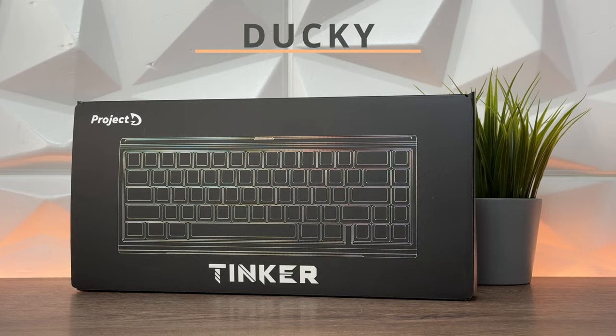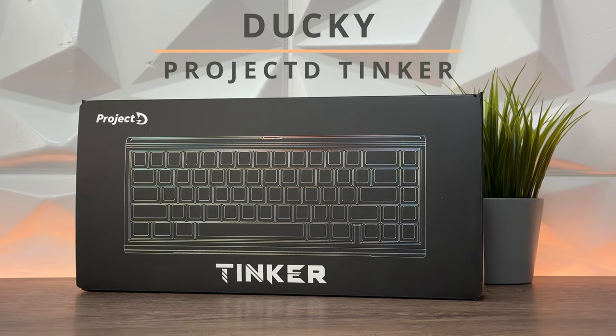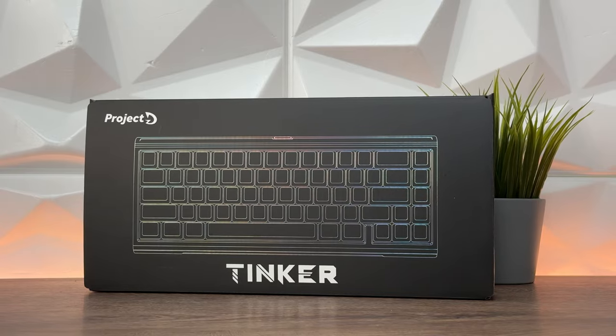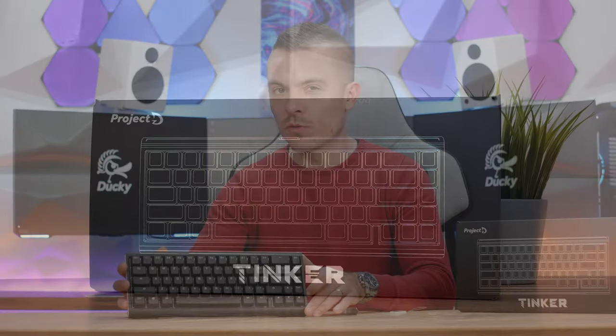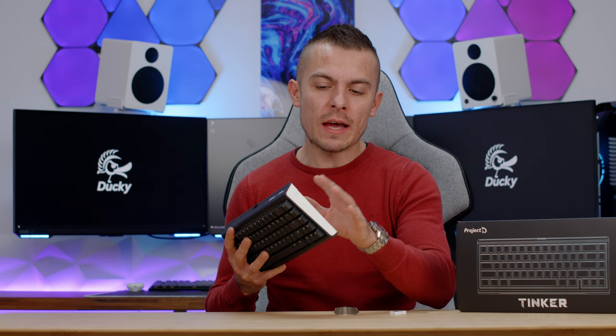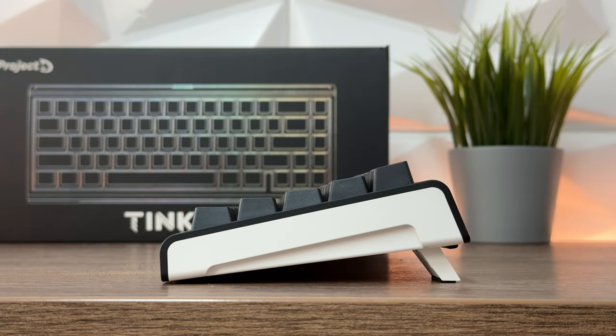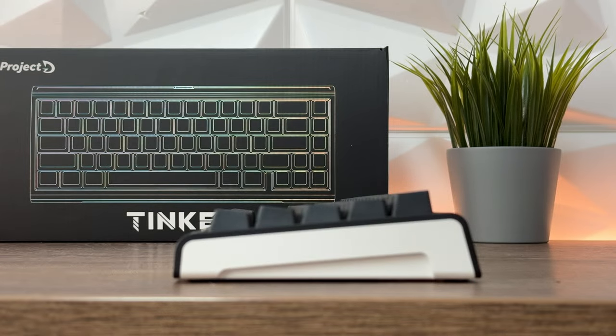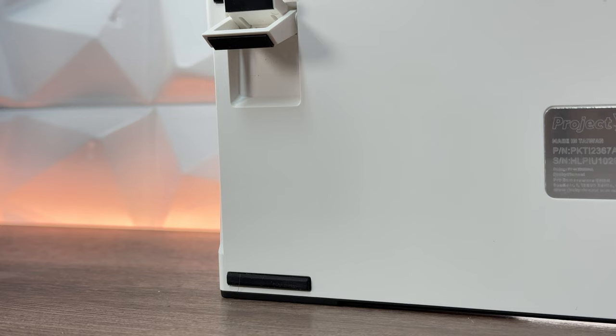This is the Ducky Project D Tinker keyboard. This is a 65% mechanical keyboard that is a bit different than you're used to. For instance, 60-65% keyboards don't have legs at the back — well, most of them. So we have two possibilities, basically three angles if you count the base position. You have two additional possibilities with these legs at the bottom to raise it up, and all feet, including the legs, have rubber feet to keep the keyboard steady on your table.